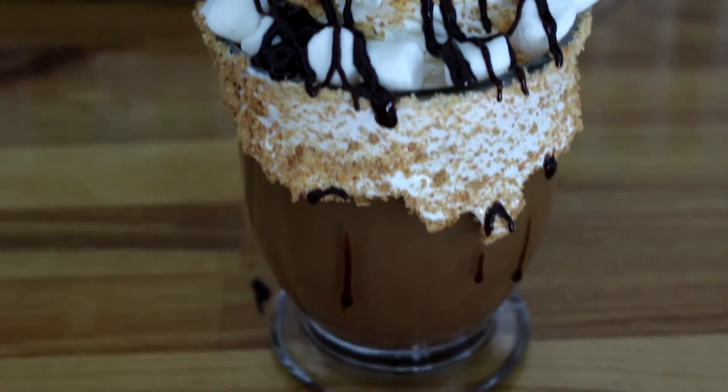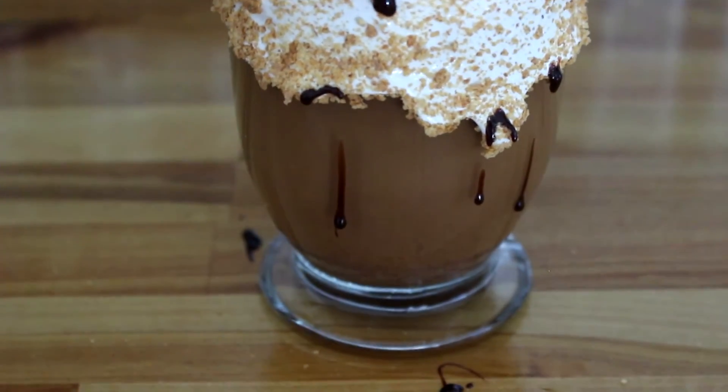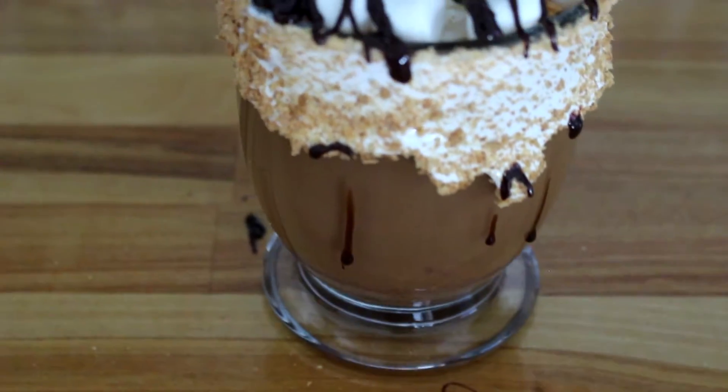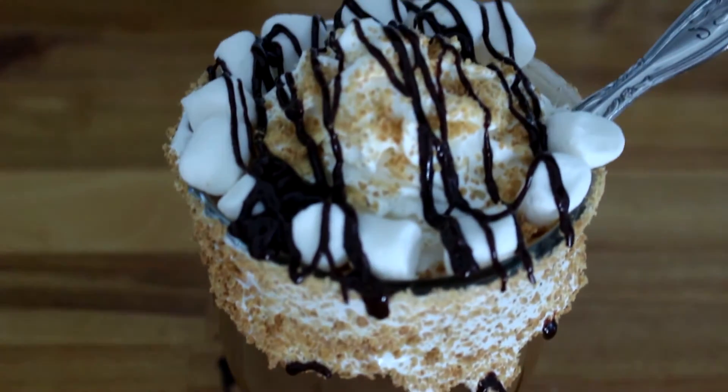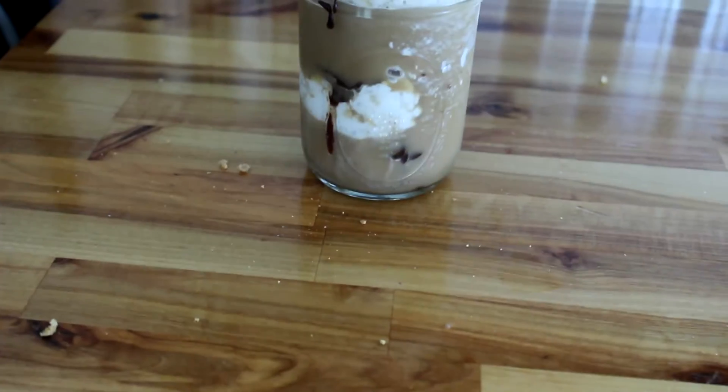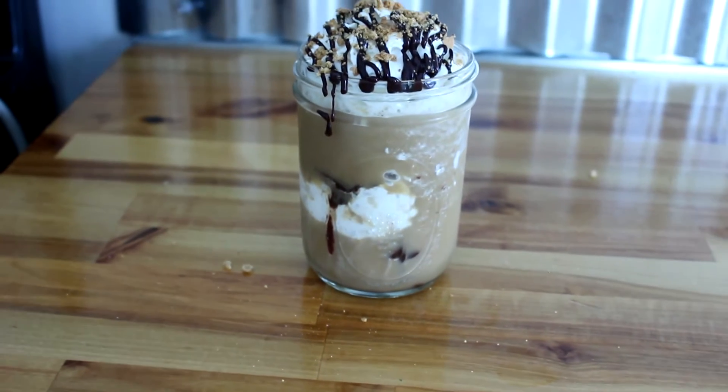Hey, what's up you guys and welcome back to my channel and welcome back to another Coffee Time with Brandy. So today I'm going to be showing you guys not just one, but two recipes in this Coffee Time. I'm going to be showing you how to do a s'mores latte and a s'mores frappuccino.